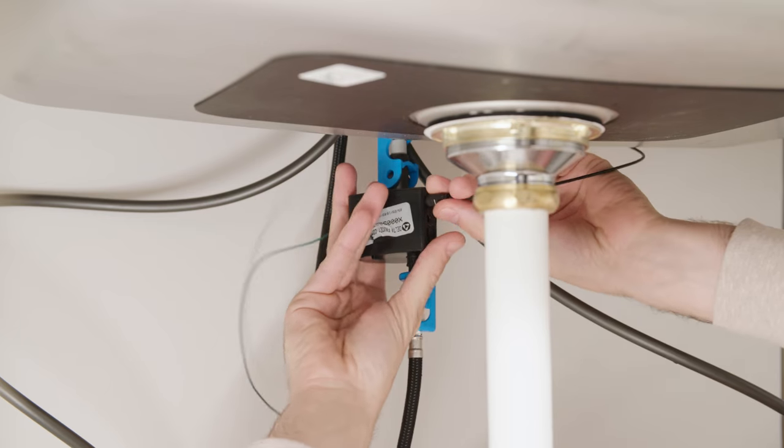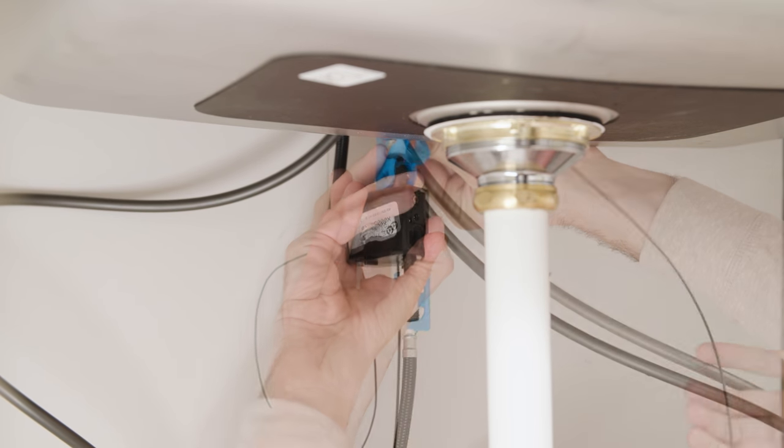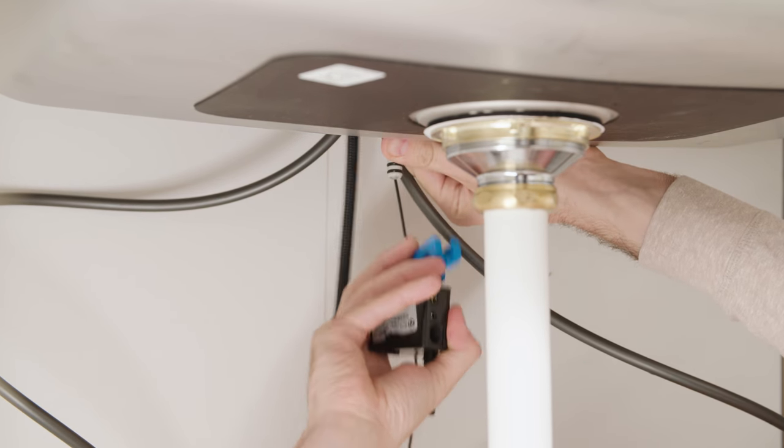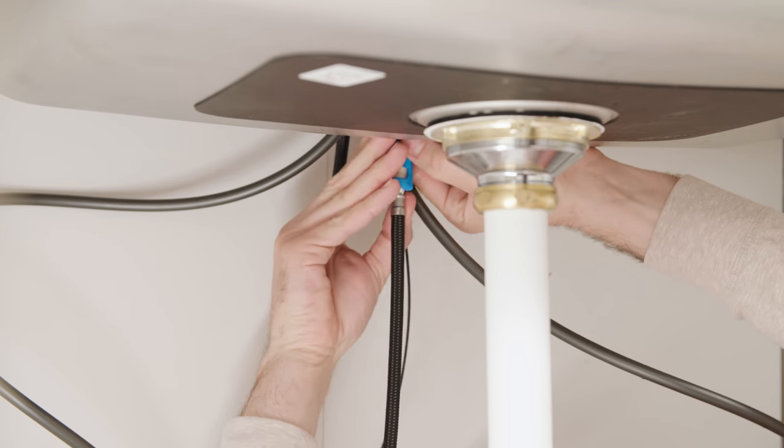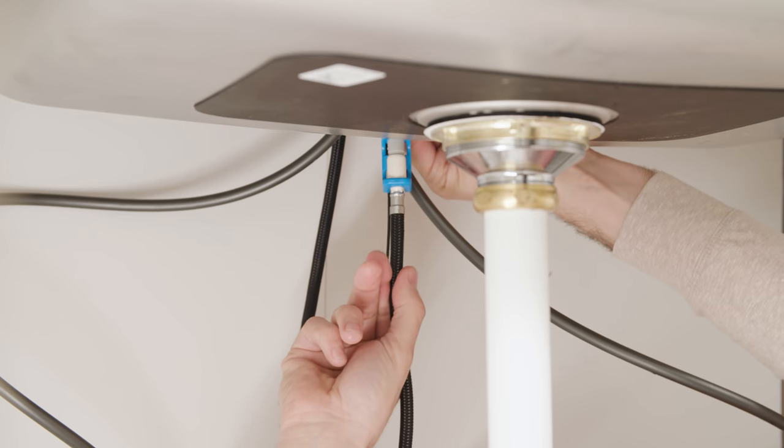The faucet will warn you when the batteries start running low. When the indicator light flashes, don't ignore it — it's time to change your batteries. If they do die, you can bypass the solenoid to use the faucet without the touch feature: just remove the solenoid and connect the sprayer hose directly to the faucet outlet.